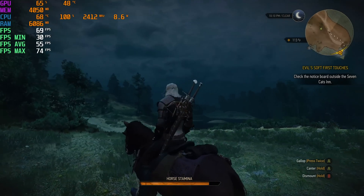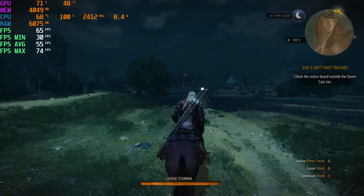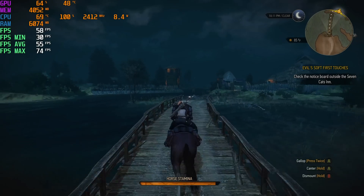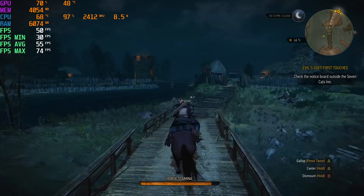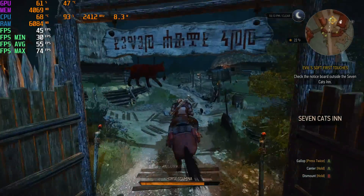The final game I tested was The Witcher 3 — 4K ultra settings. I do have Nvidia Hairworks turned off for everybody. I'm actually surprised that the Alpha does this well with The Witcher. We have a minimum of 30, an average of 55, and a maximum of 74.